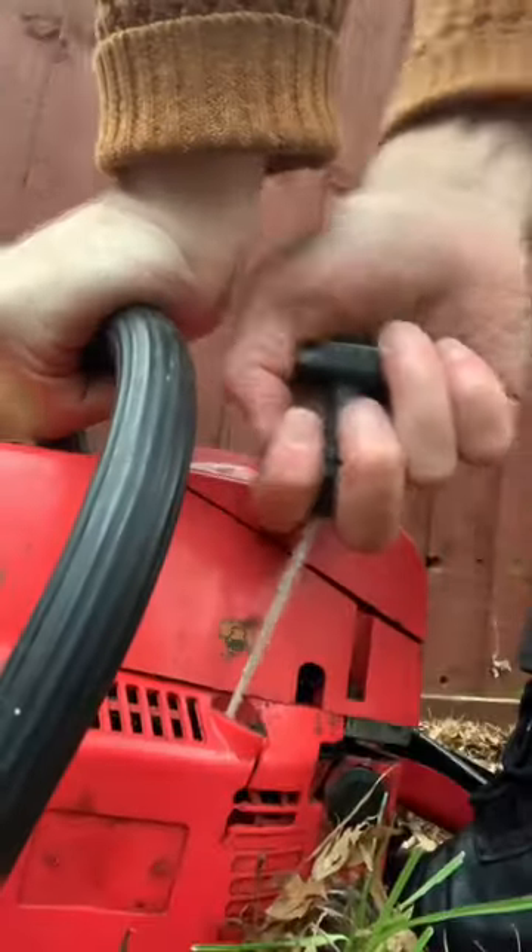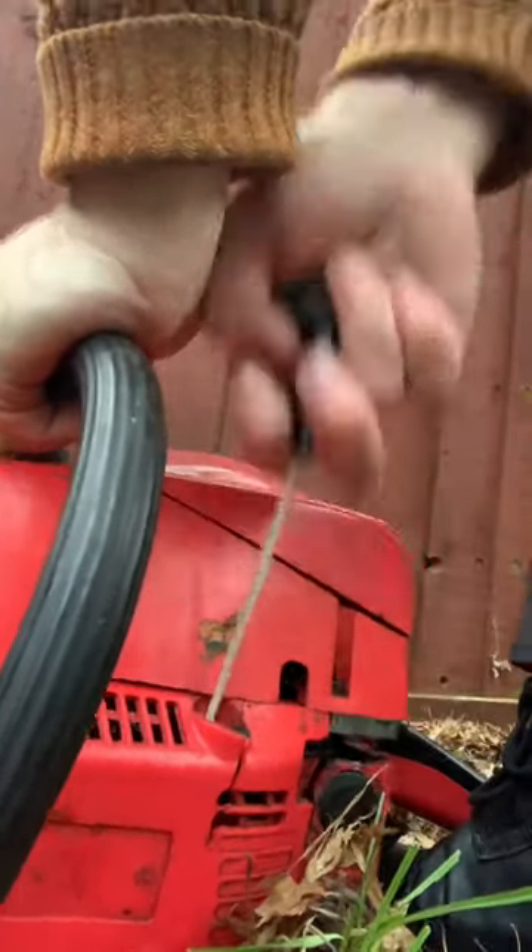A few things I would check if your chainsaw is not starting. Does the engine turn over and is there compression?